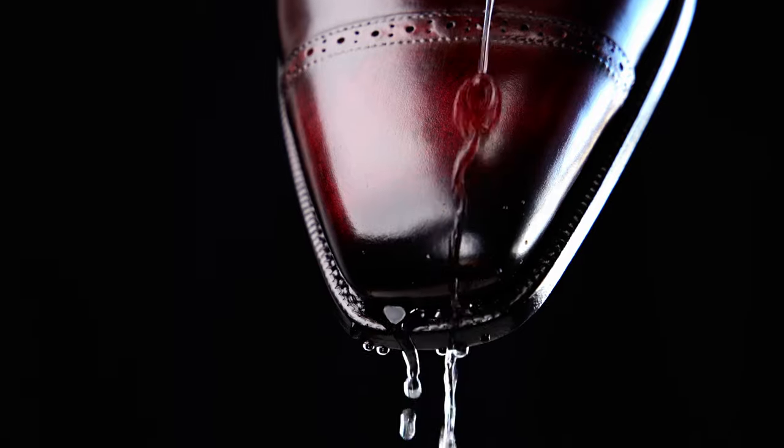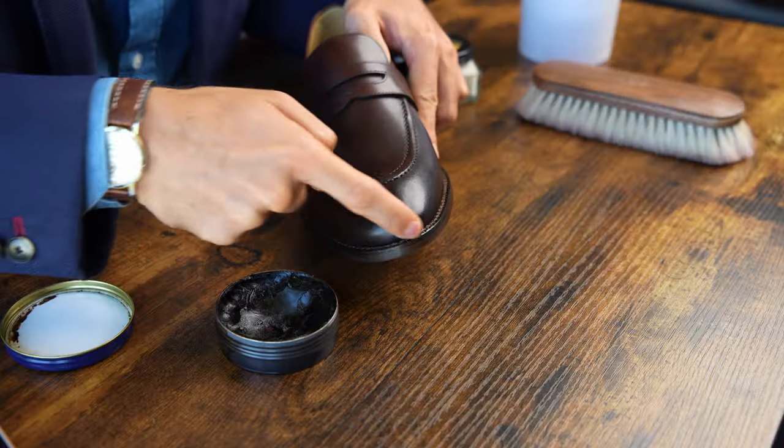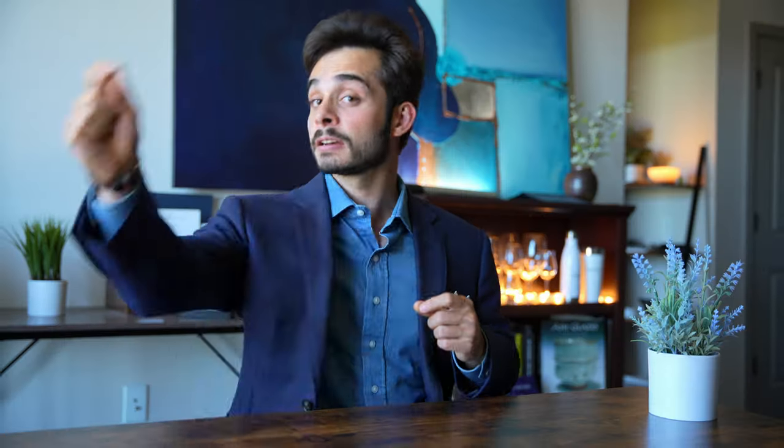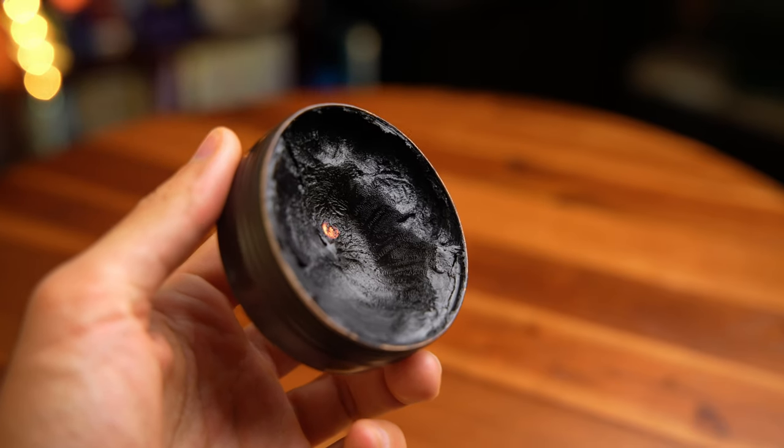Today, I'm going to show you how I condition and protect my brand new dress shoes so that they last not just three months, but until the very sun itself consumes us all. In this video, I will cover the exact instructions for how I condition, wax, and brush my new shoes, the theory and logic behind this specific process so you know how it may apply to you, the products I use, how I use them, and why, and what common mistakes to avoid.